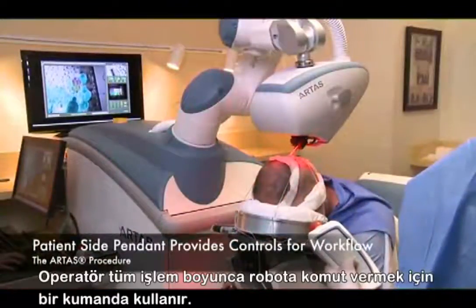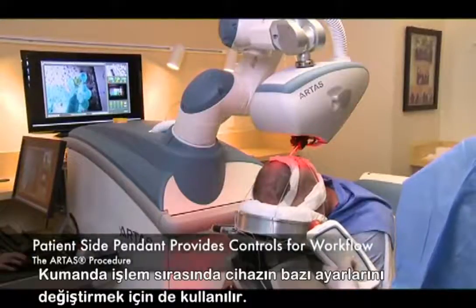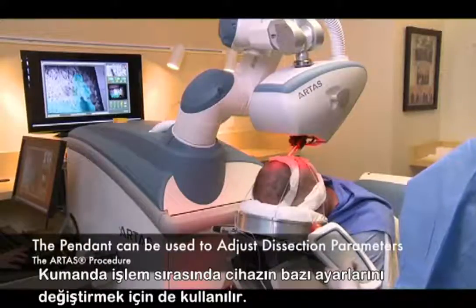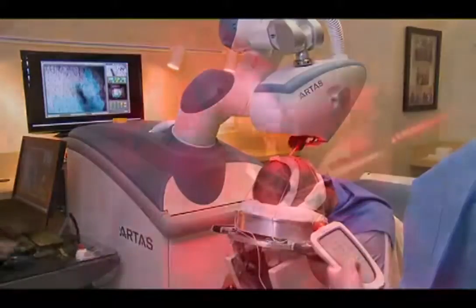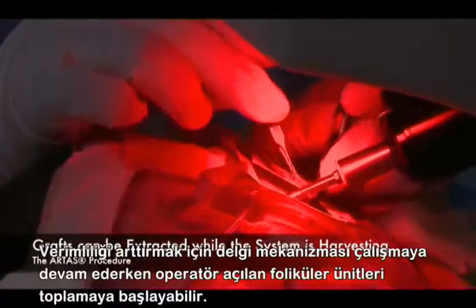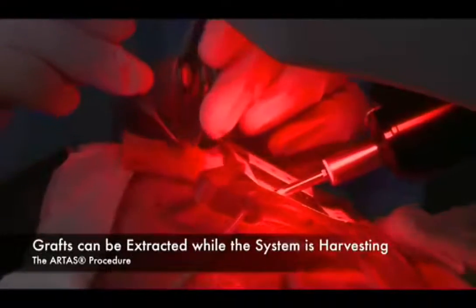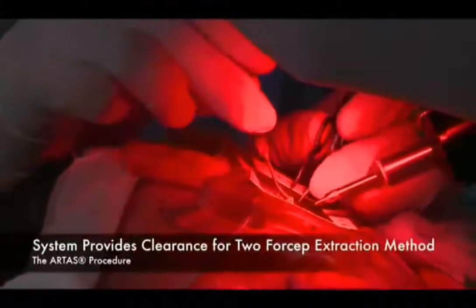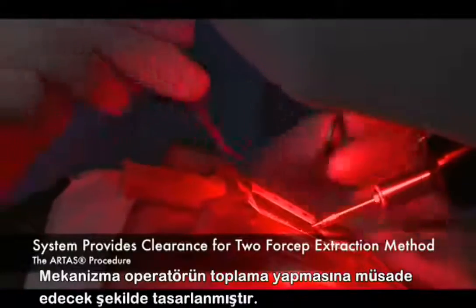The patient-side operator utilizes a pendant, which provides controls for the workflow we've just described. The pendant can also be used to adjust dissection parameters during harvesting. To enhance efficiency, grafts can be extracted while the system is harvesting. The system provides sufficient clearance for use of the two-forcep extraction method.